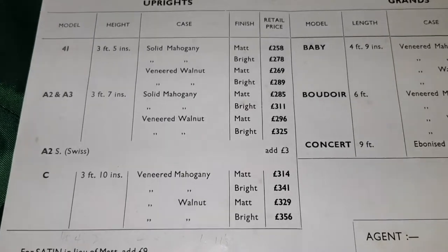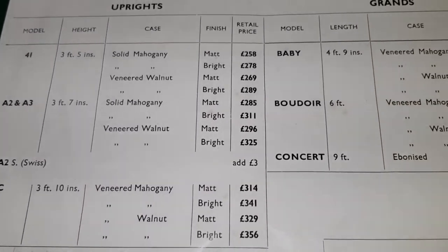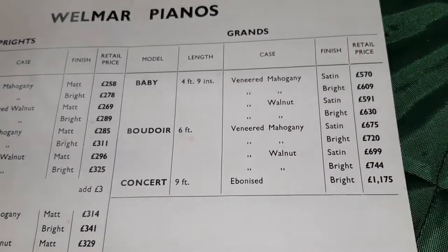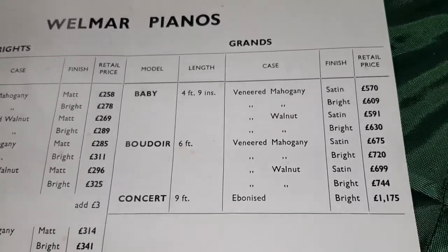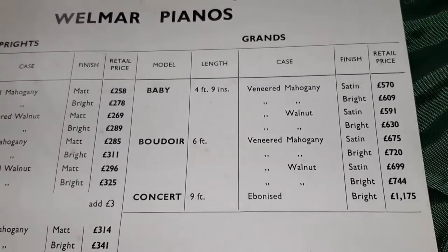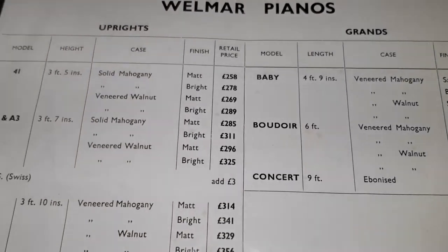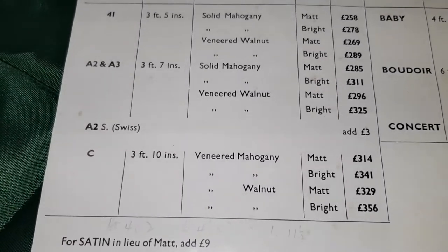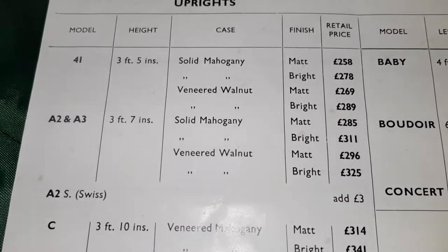If you look down below, you can see the C3 is veneered mahogany. And the grands are veneered too. Veneered takes longer to do and is more expensive. The grands are very, very pretty — veneered with flamed or figured mahogany in some way, and figured walnut too. And the top upright here has veneered mahogany, so obviously that would be more expensive to do. So solid mahogany on this A2 piano.